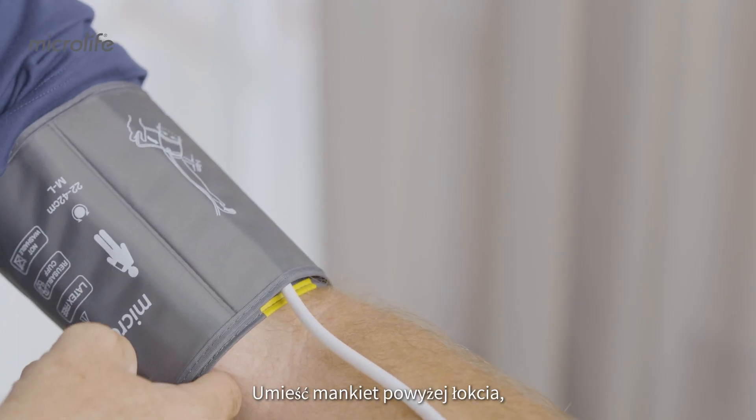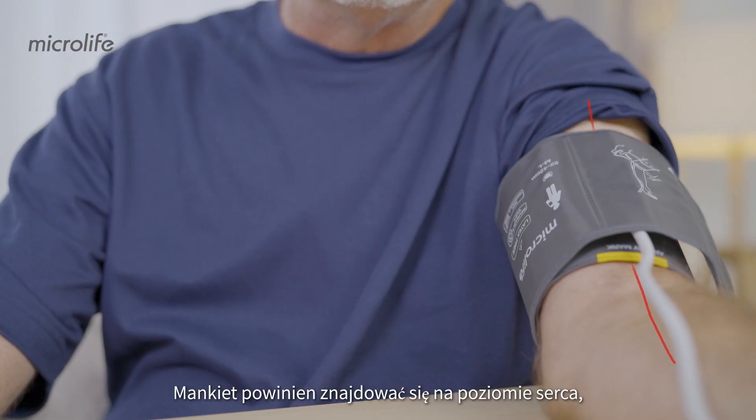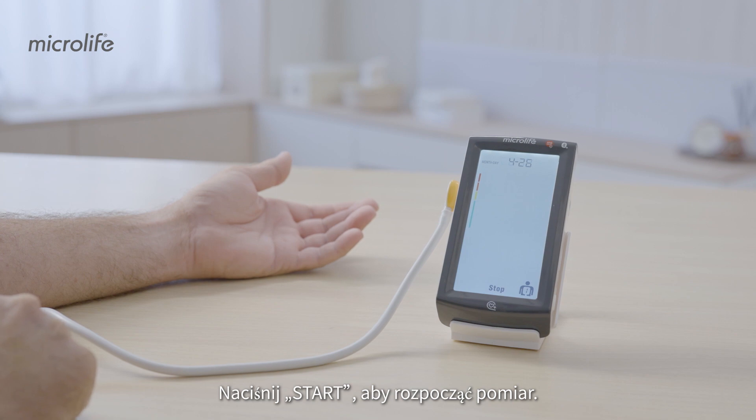Place the cuff above the elbow, then secure the cuff tightly. The cuff should be at heart level, with the artery mark aligned with the brachial artery. Press start to begin measuring.